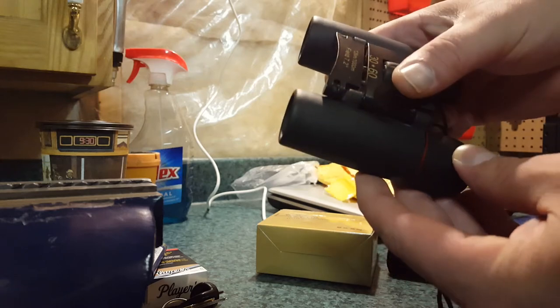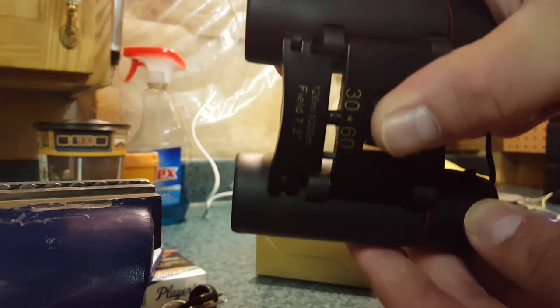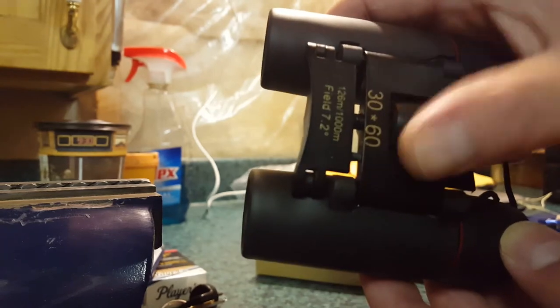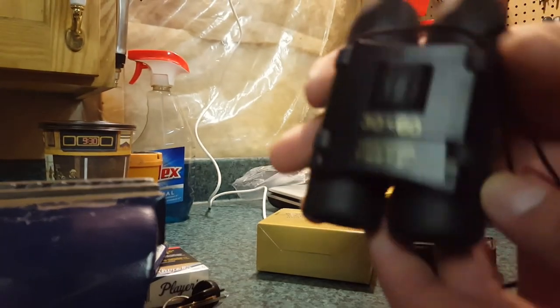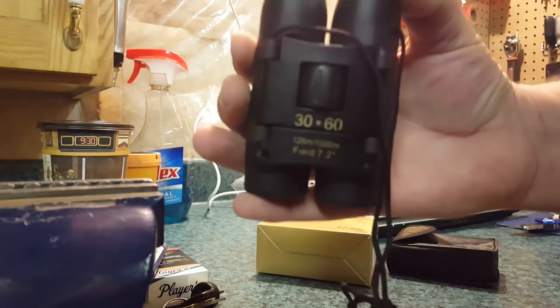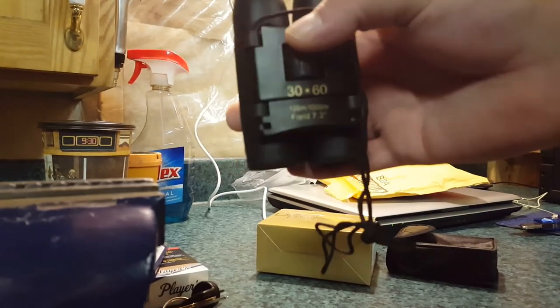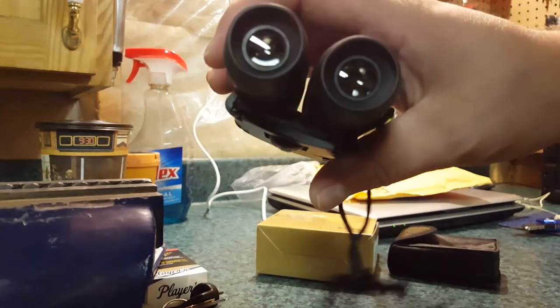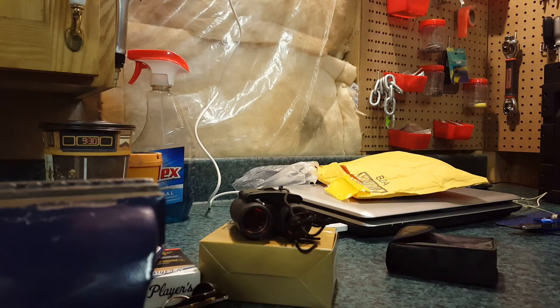They're 30 by 60 zoom and they work pretty good for a cheap pair of binoculars. I just wanted to share that with you guys. They work fine and they're going to serve their purpose. Hopefully you enjoyed this unboxing and quick review. If you have any questions, feel free to ask. Please don't forget to rate and subscribe — you guys subscribing really helps me out, so thanks a lot.